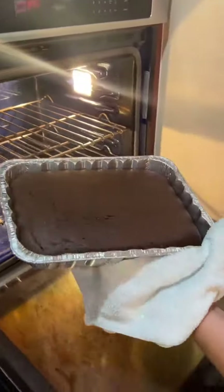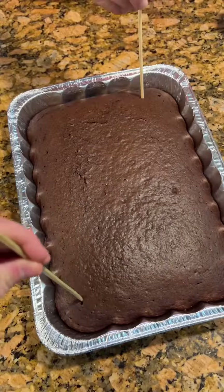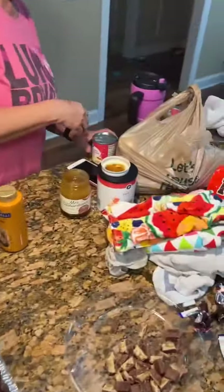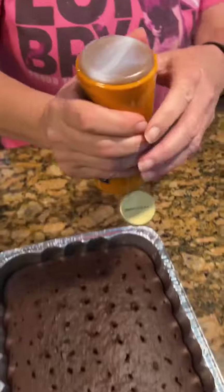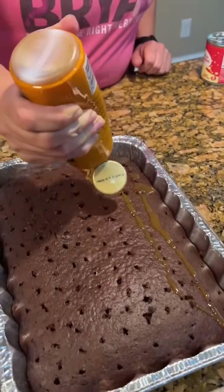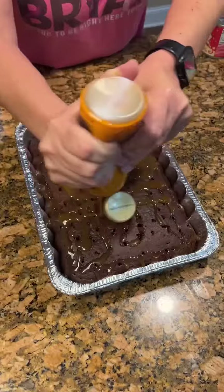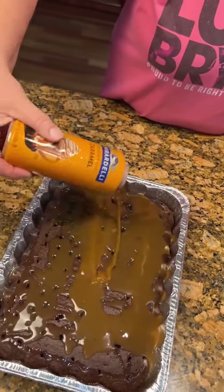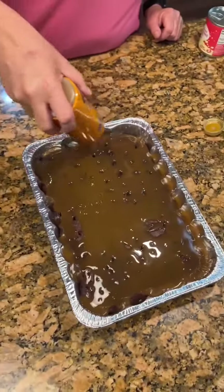This is devil's food chocolate. I'm going to take a toothpick to make sure it's done. Now you're going to poke holes in here. Now that we got all these holes in this devil's food cake, we're going to take our caramel and just squirt it right in the holes — squirt it all over. You'll need the whole bottle — 14 ounces of caramel. Look at that caramel pool! That is a layer of caramel right there.